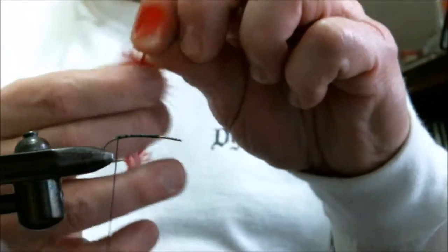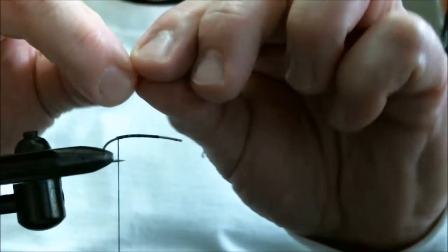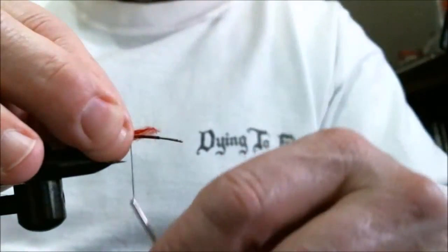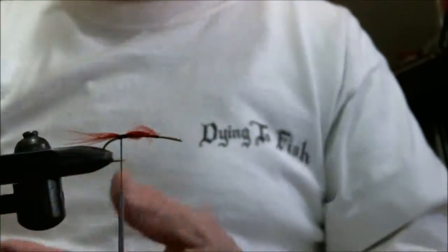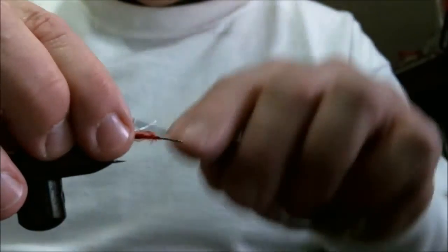Now we'll put in our tail — we're using some red fibers from the hackle. Then we take pearl craft cord for our rib and tie that in.